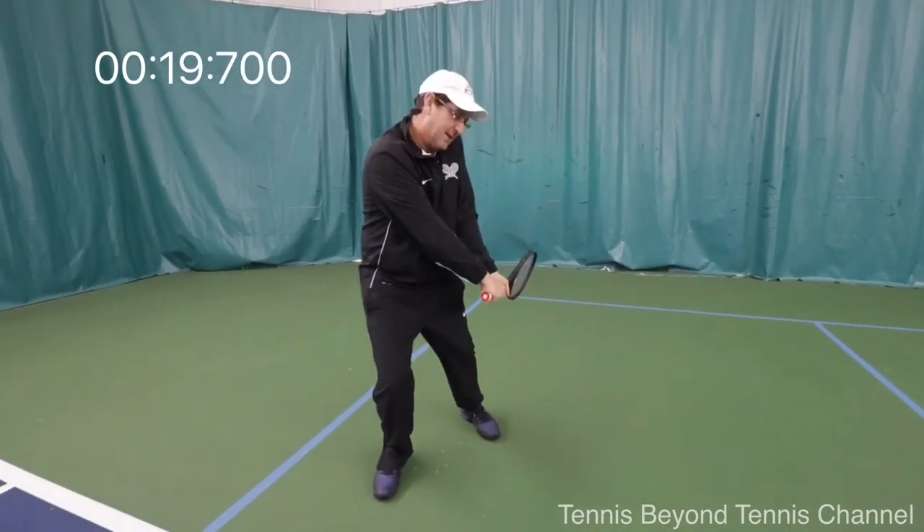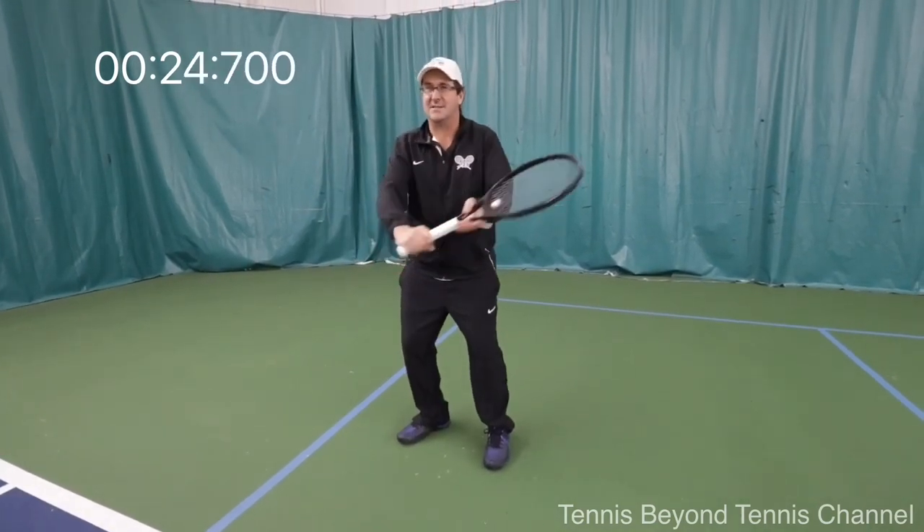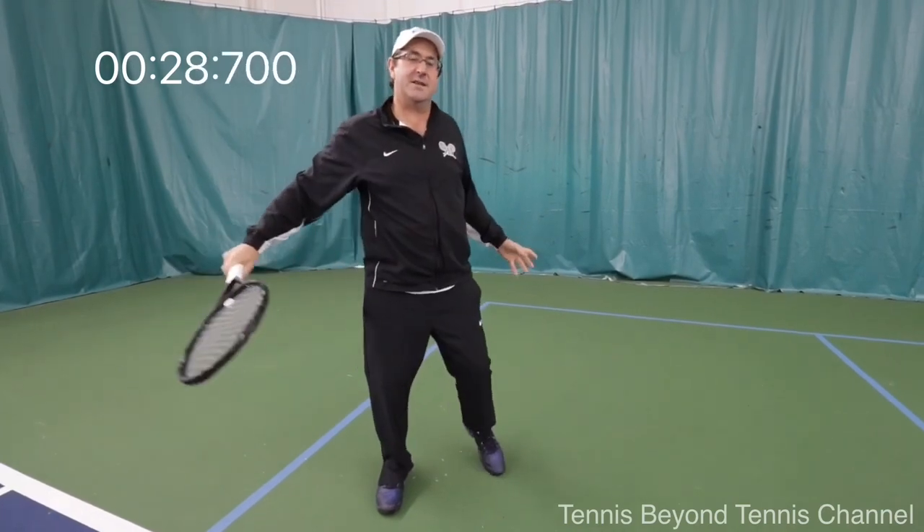On the backhand, same idea — I lay that racket back but I lead with the handle and pull the racket through. Slices, same idea.